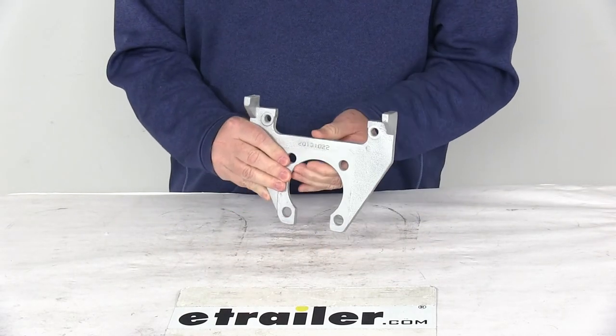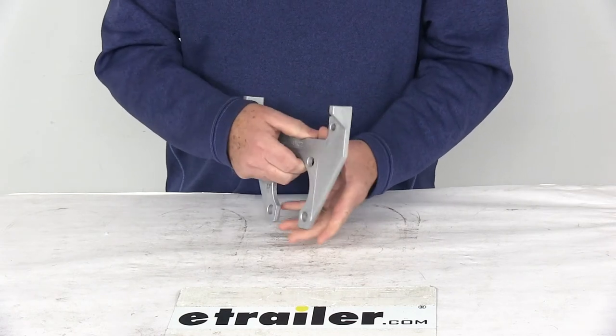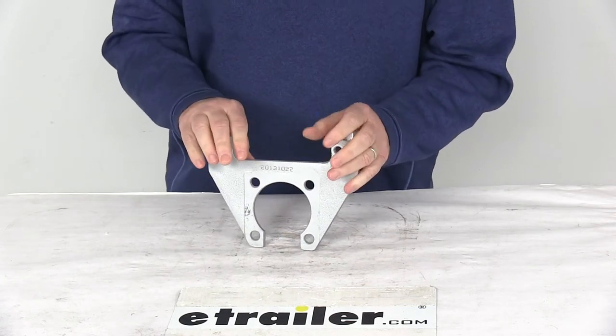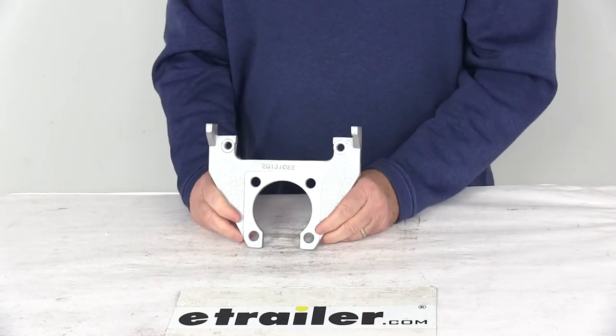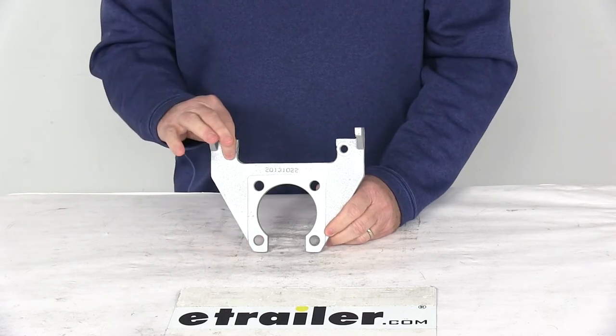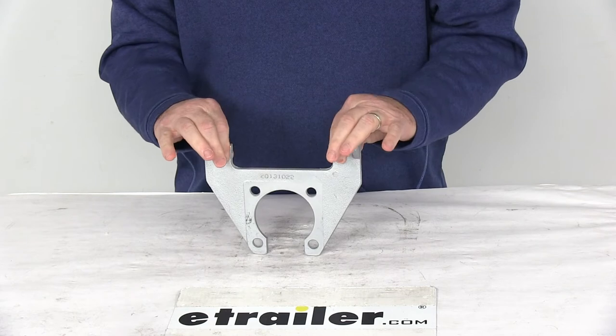It is a heavy duty ductile iron construction. This one does have a Dacromat plating on it to provide superior corrosion resistance for fresh water or salt water use. It does meet the 300 to 400 hour salt spray rating. It does use embossed bolt holes to provide extra thread contact for the caliper guide bolts.